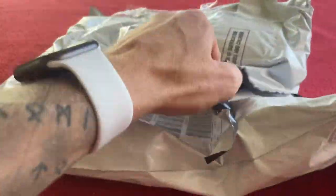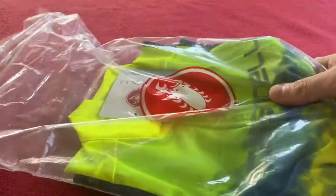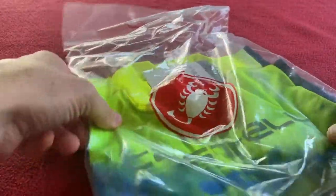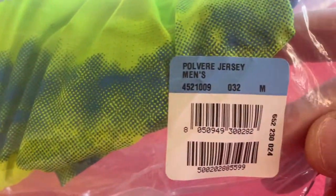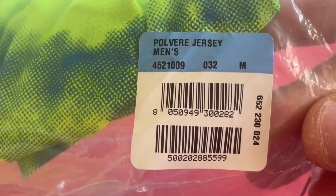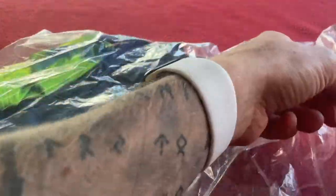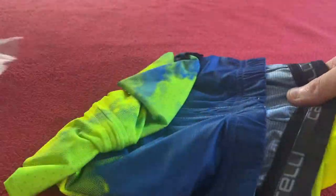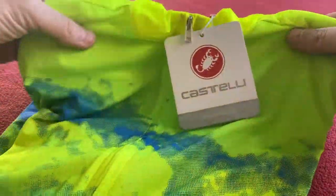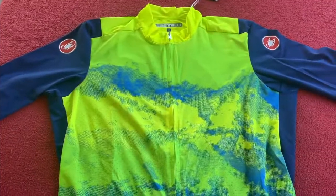I haven't got my knife with me, so here we go. Oh, it's a nice green color — so it is the Polvole jersey, men's medium. This cost me £59.17 from Wiggle — not sponsored by Wiggle, that's just where I get my items. We'll lay it out and have a look at it — that is how it's going to look.